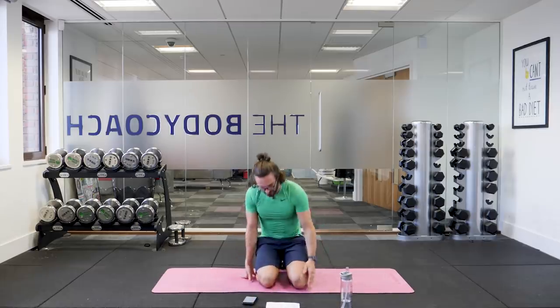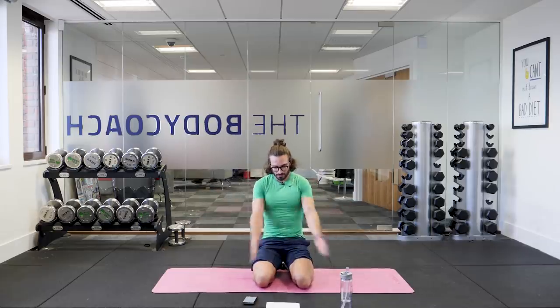Really tough on the legs, that finisher. Hope you enjoyed that. Thanks for taking part in my workout today. Have a great day wherever you are in the world, and I'll see you soon for another workout with me — Joe, the Body Coach.